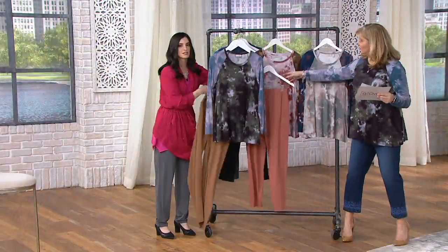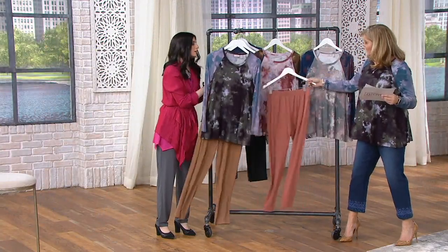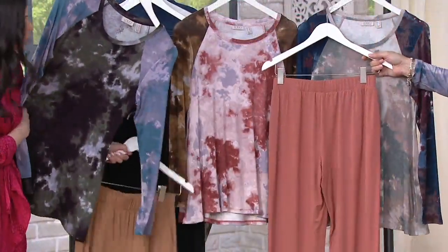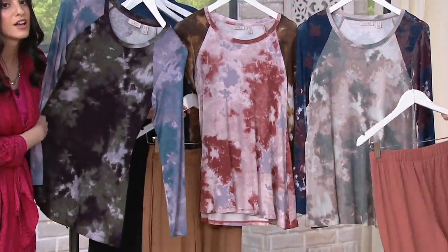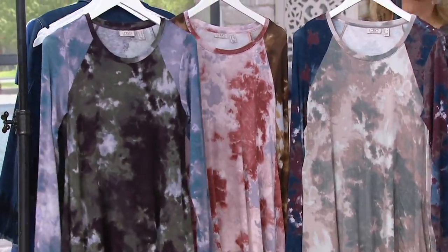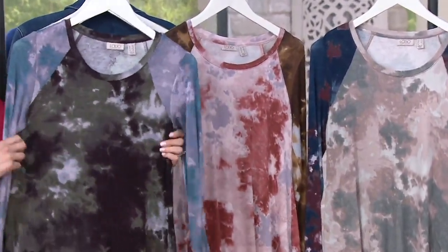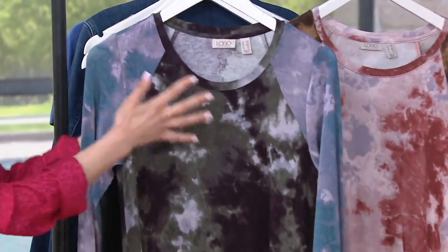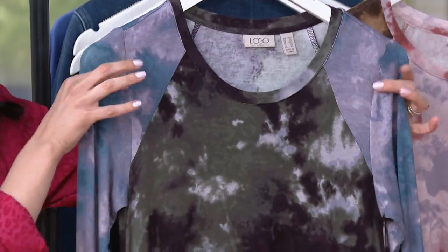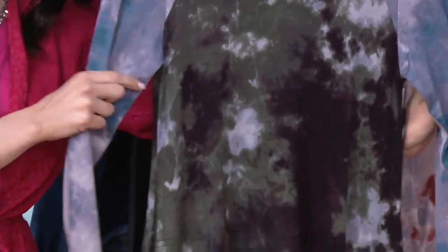I just had to grab the pants. Again, like this top — I love this top. It just has a way of going with so much, and depending on what you pair it with, other colors pop out. This is one of those tops so many of you have said gets the most compliments.